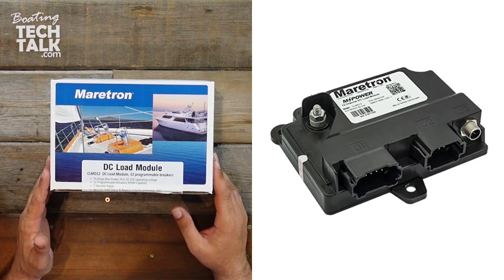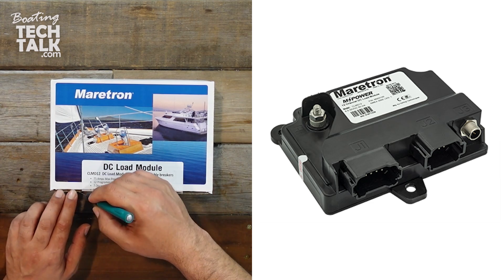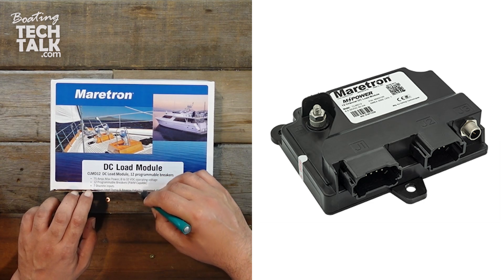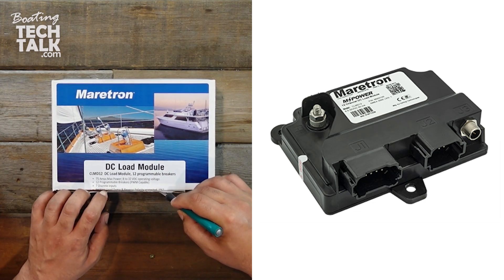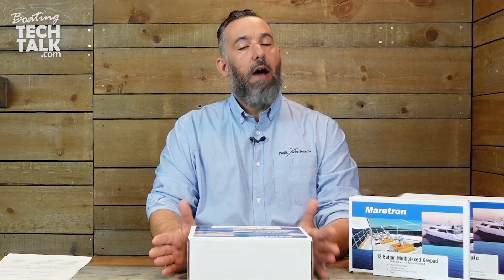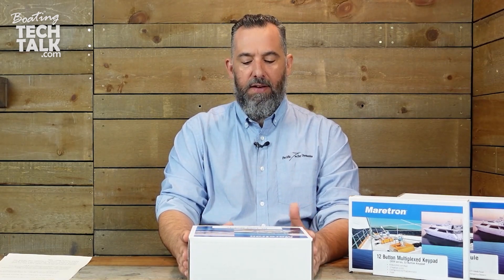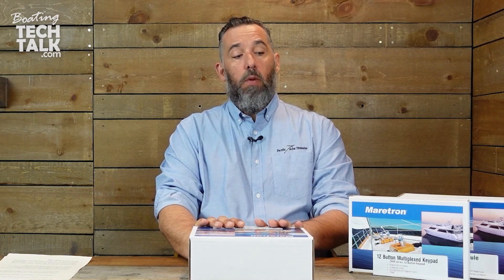The first thing we're going to look at is this DC load module, and I'm going to be opening that up nice and gentle. This is a 12-circuit DC load module, so that means you can actually have 12 programmable breakers. It's got a maximum of 75 amps, and you can do eight to 32 volts — so basically without issue you're going to be able to do 12 and 24 volt systems — 12 programmable breakers and seven different inputs. This is the module that is able to be controlled remotely, and we're going to be doing another unboxing. There's also the switch module, and you need the two together — check out the video for that.